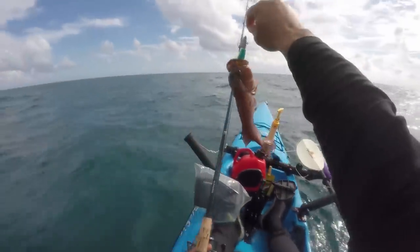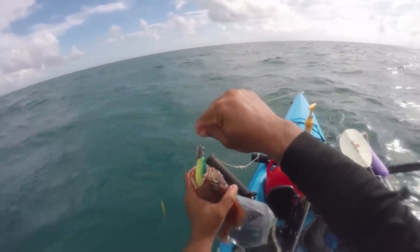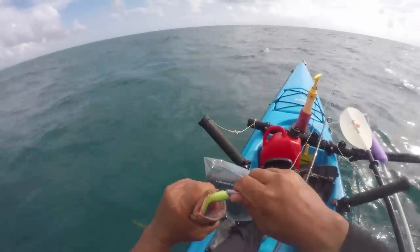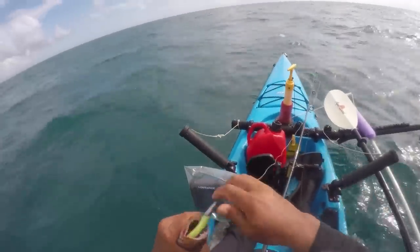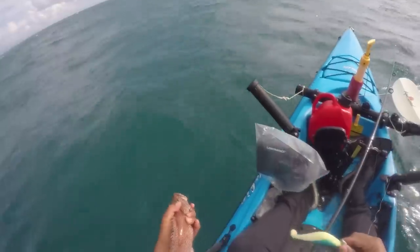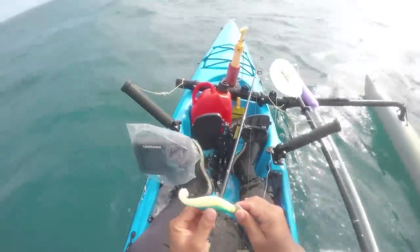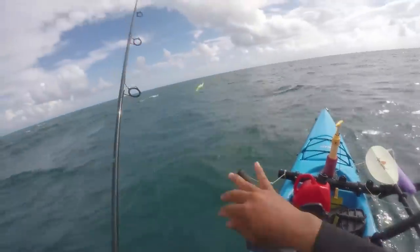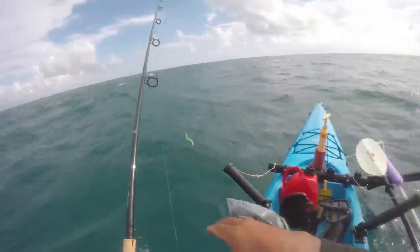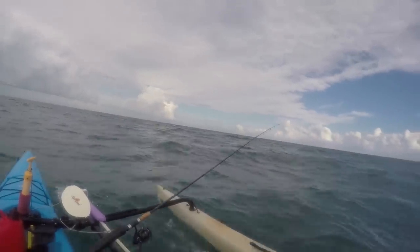Just like rock fishing in California — it works! Look at all those little teepers. Alright, didn't get skunked and it worked like a charm — just need something a bit bigger.